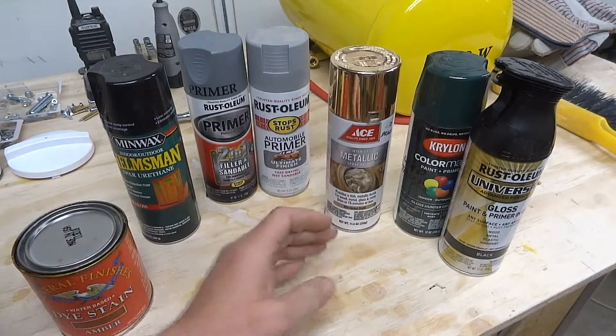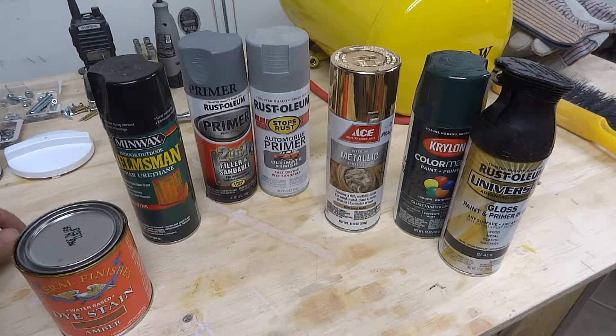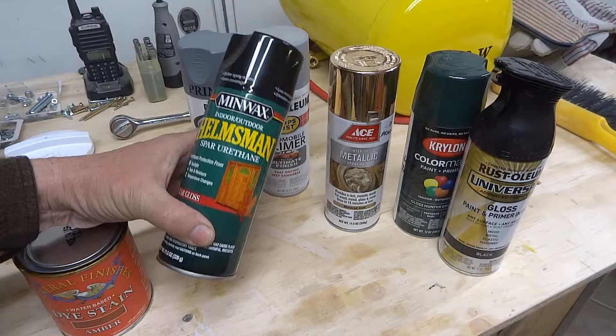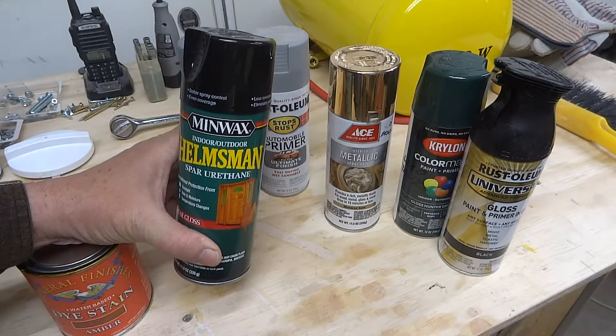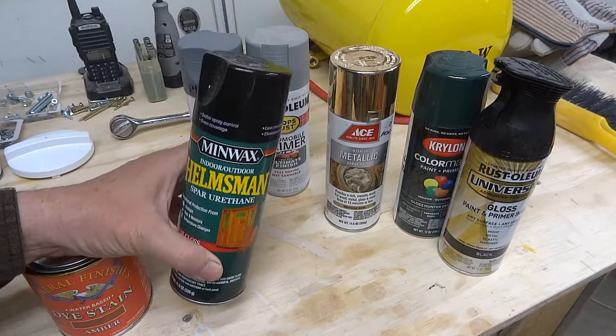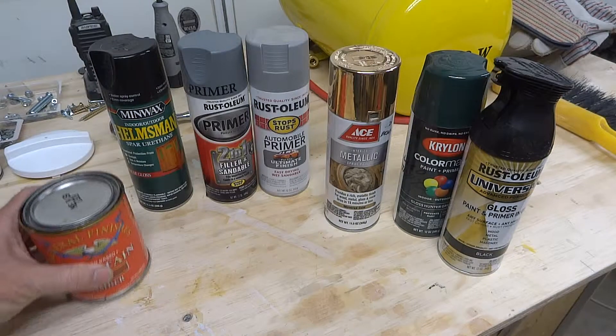I'm used to using spar varnish Helmsman for outdoor woodworking — it has UV protection and goes on with a brush from the can, but it tends to be thick and you should really only do horizontal surfaces at a time since it will run on vertical surfaces. For this project I needed to get it ready quickly, so I put a couple of coats of spray spar urethane instead — very light. That allowed me to do multiple surfaces, horizontal and vertical, without a lot of running. It's not a super thick finish right now with only two or three coats, but I'm pretty happy with the way it worked out.